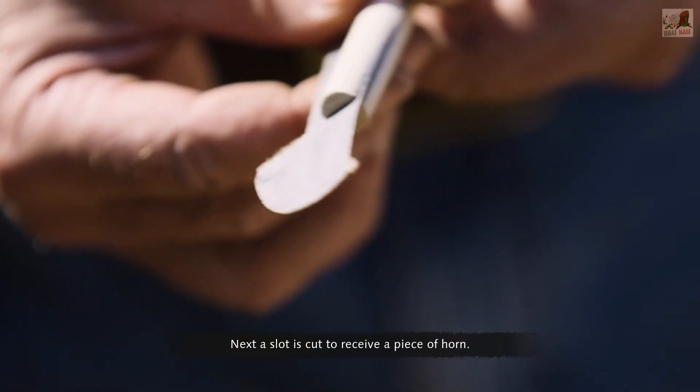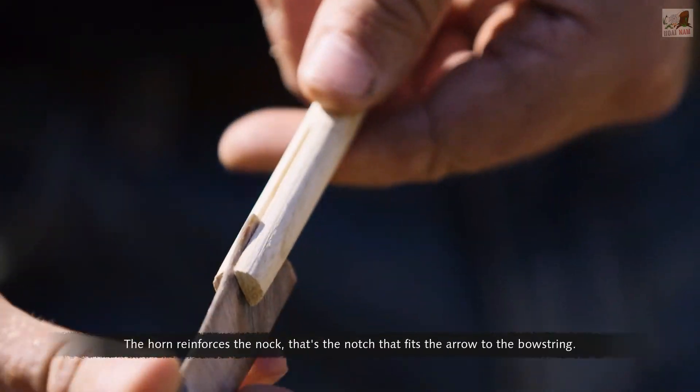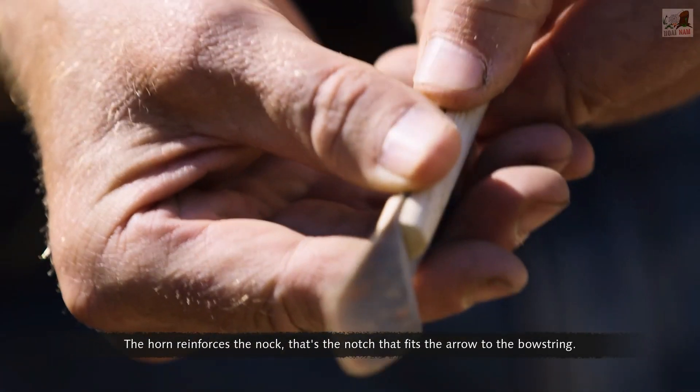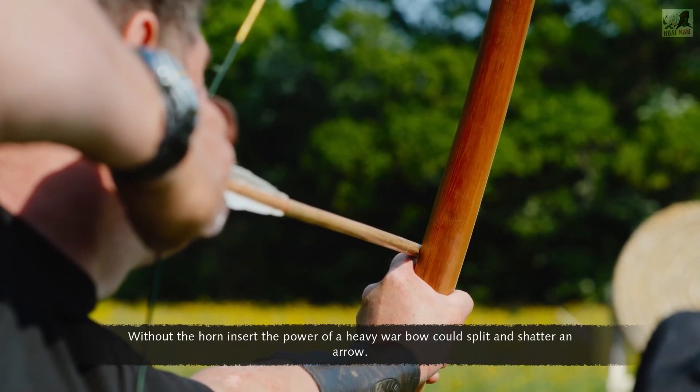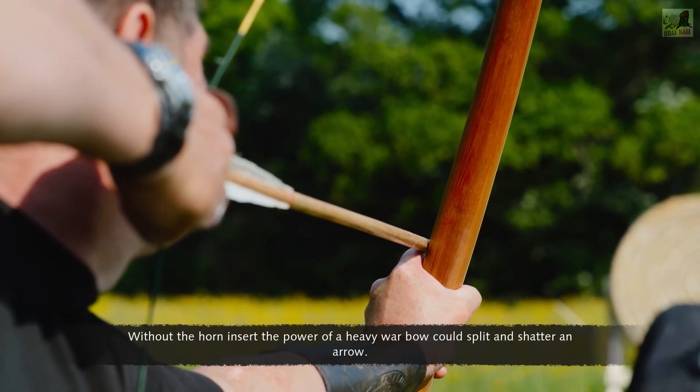Next, a slot is cut to receive a piece of horn. The horn reinforces the nock — that's the notch that fits the arrow to the bowstring. Without the horn insert, the power of a heavy war bow could split and shatter an arrow.